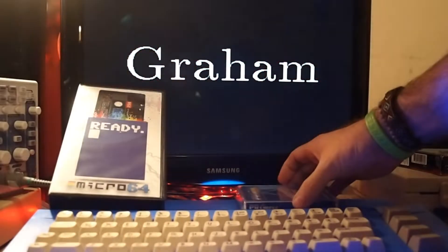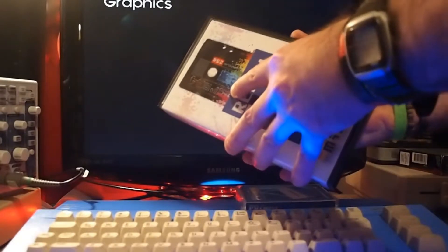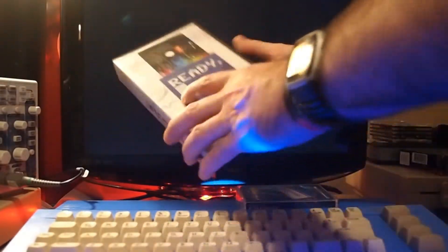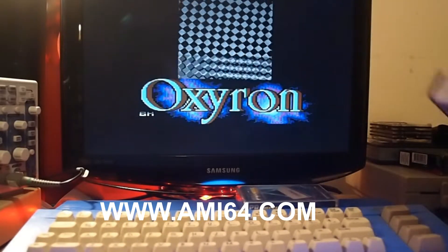This is one of them I'm going to showcase in a moment, and this is just an update on the Micro 64 console, which has now got a new box, which is quite funky. Not sure if this is a new one or not — I don't think it is — but we've got the same cassette idea inside. They're still available on Ami64.